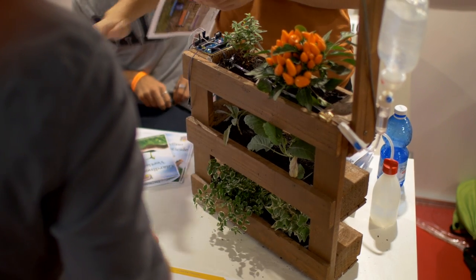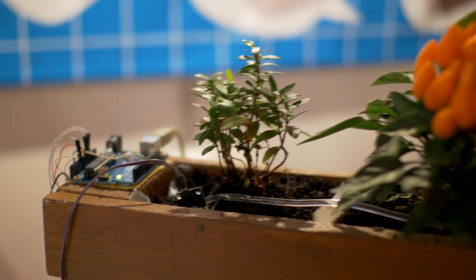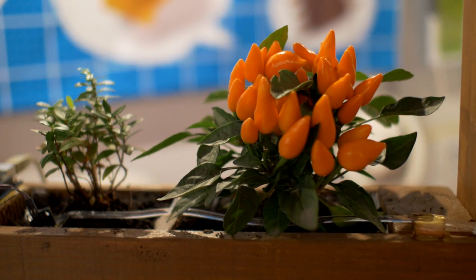Our project is about vertical gardens and this is a single mold that it is composed of. The entire wall is built by adding this module, and I'll now explain how it works.